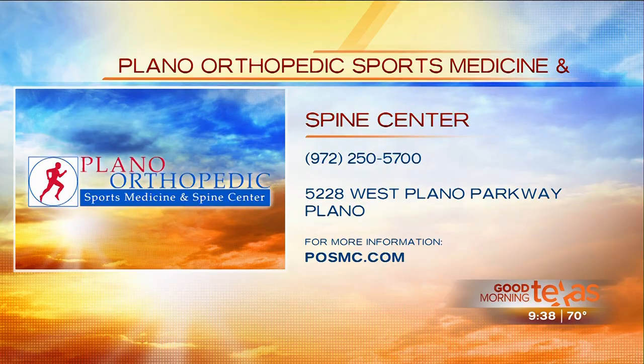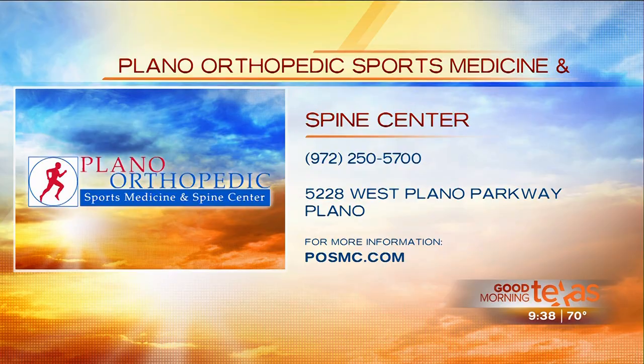Thank you for sharing this with us this morning — we really appreciate it, fascinating stuff. Go to posmc.com for more information. You can call to schedule an appointment today with Dr. Evanson or any of their 11 specialists. The number to call is 972-250-5700.